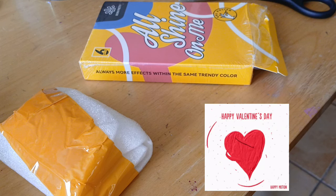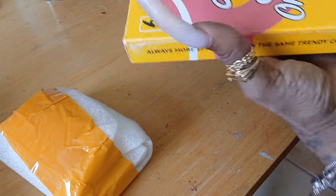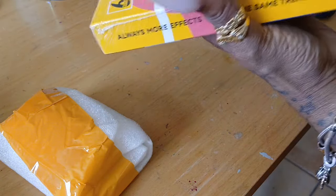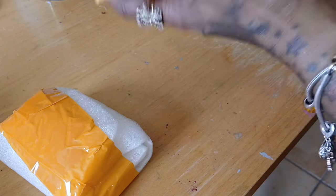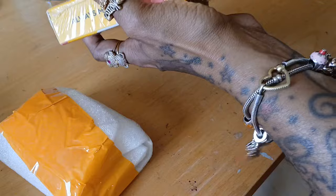They have the six piece Valentine's Day gift set. So let's get into it. There are six in here, so let's see which one this is. And we will get y'all some swatches going.